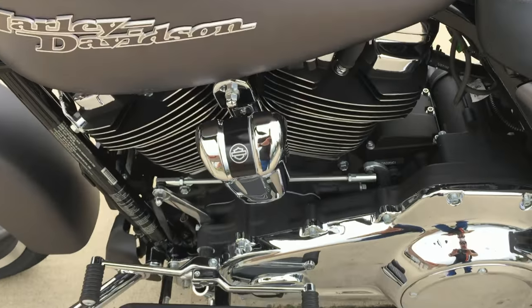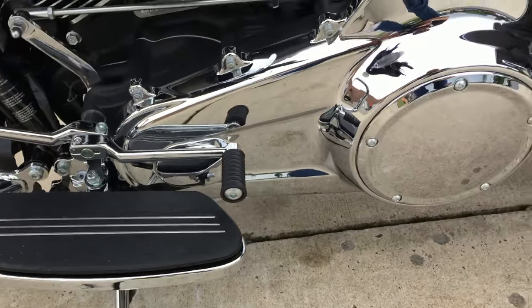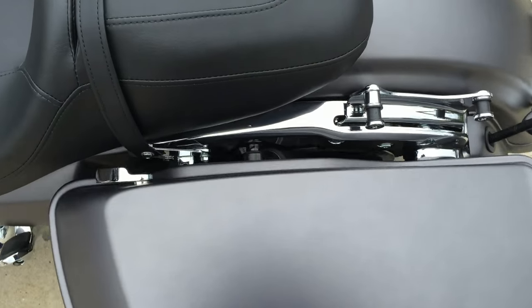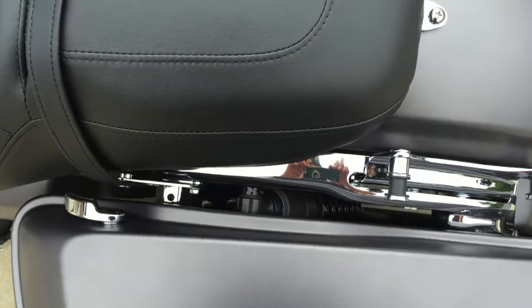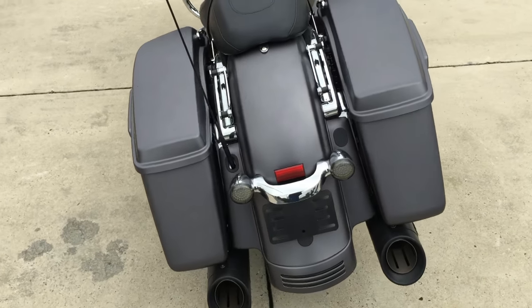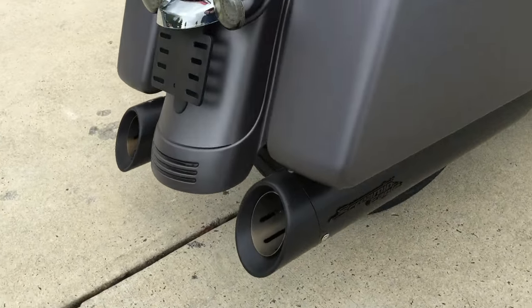Nice console. Brand new horn cover for 2017. Full foot boards with heel-toe shift. These shocks are adjustable without a tool — it's a hand dial, so you can do that on the fly. If you're riding solo and you add a passenger, it's real easy to adjust that.